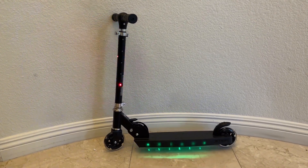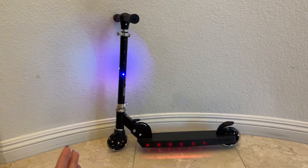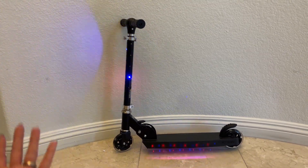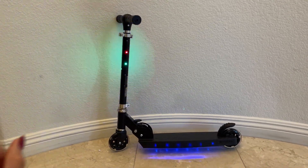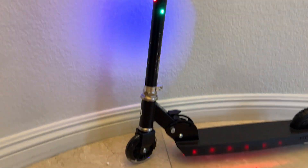Hey guys, today I'm going to do a quick review to show you this amazing scooter that we got on Amazon. In this video I'm going to talk about some of the things that I really like about it, and one important thing I think you should know before buying.